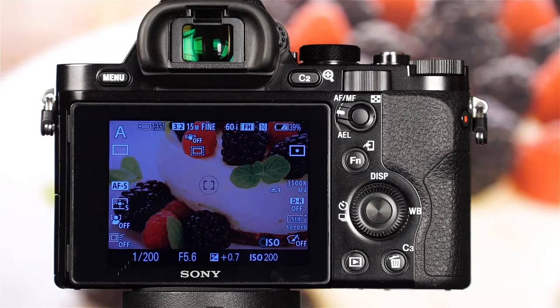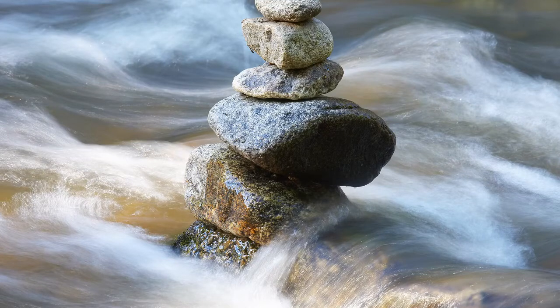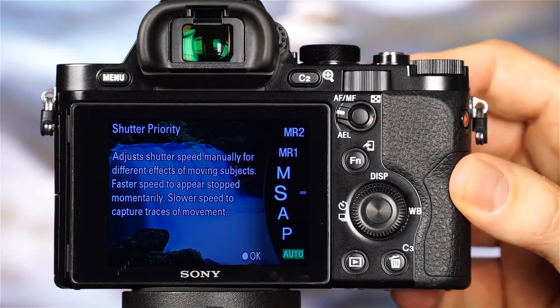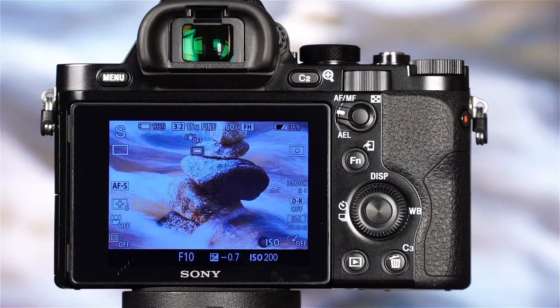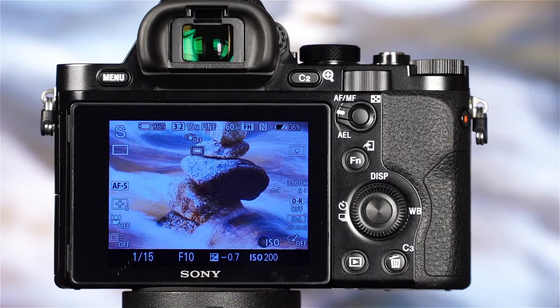The next shooting mode is S, or Shutter Priority mode. Shutter Priority is useful for times when you want to control motion in a scene, whether it's freezing action or blurring a moving subject. In this mode, you'll set the shutter speed and the camera will automatically select an appropriate aperture value. To use the camera in Shutter Priority mode, rotate the mode dial to S, then rotate the front or rear dial to select the shutter speed. The Sony A7R has shutter speeds that range from very slow to very fast. You can view the shutter speed and aperture values on the LCD or in the electronic viewfinder. You can use exposure compensation to adjust the image brightness.